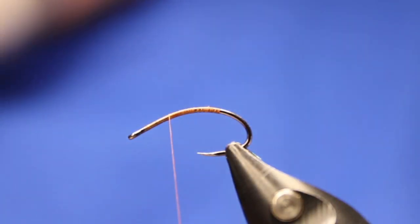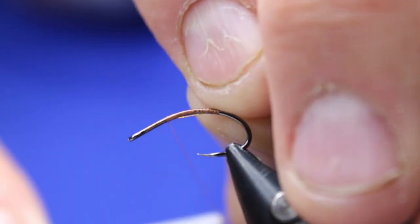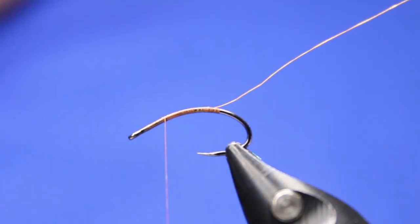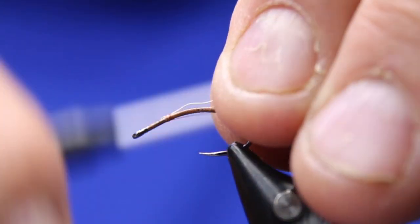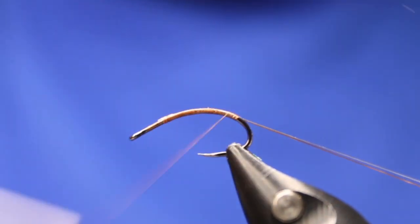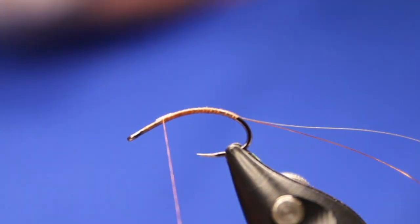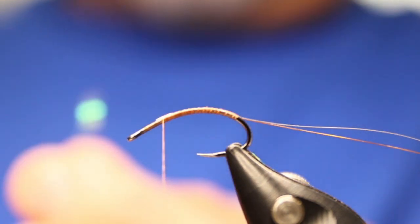Now I'm going to take the two wires — there's my bright gold. It's been one of those mornings where I feel like my fingers are six times fatter than they normally are. I've been tying a lot of bigger flies in preparation for my move to Mexico, so I'm just having to get back into the little guys again. Now I'm going to take my mirage tinsel.